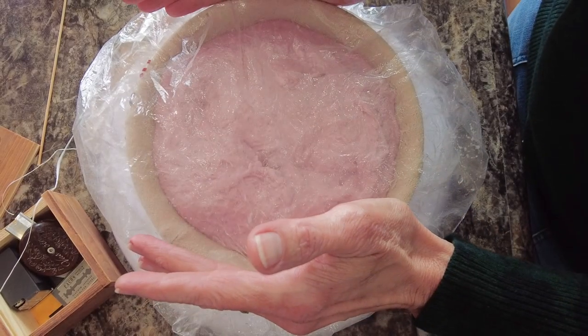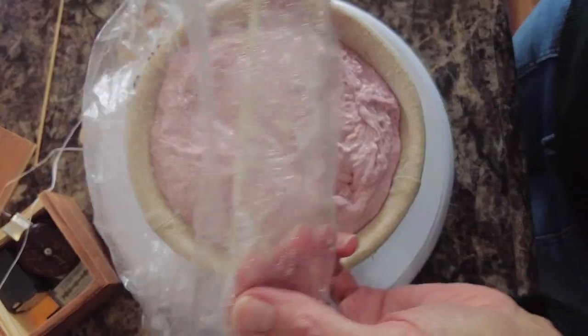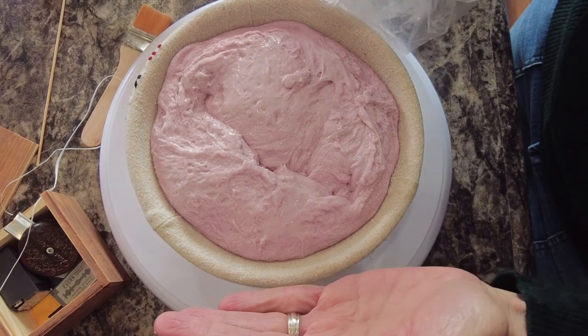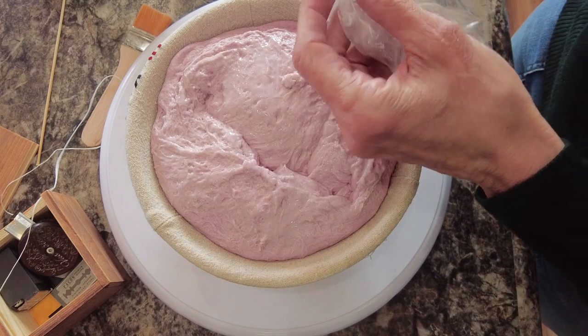Hey everyone and welcome to Simply Beautiful Sourdough. Today I'm going to be doing a real simple wheat stalk score with a little bit of a trick I have learned for not letting the score on top of a loaf rise up into a hat shape. So I'll be sharing that with you today.